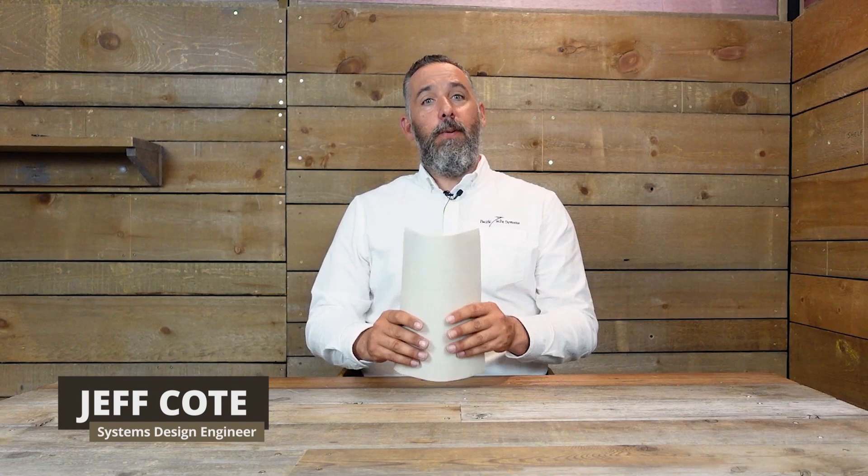Hi, Jeff Cote here with Pacific Yacht Systems. We are doing a boating tech talk, and we've got a question from a fellow boater, Michael. Michael has a Hatteras 70, a lovely powerboat, and he is based out of Queensland, Australia. I've had a few team members from Queensland and it is on my bucket list. I've never been to Australia before, even though I live on the West Coast of North America.